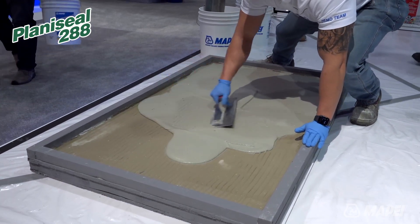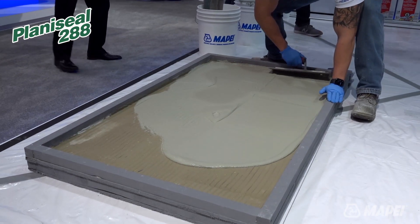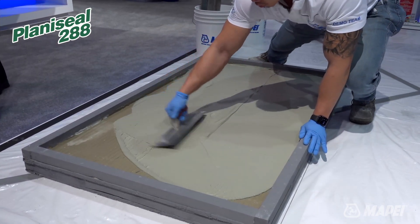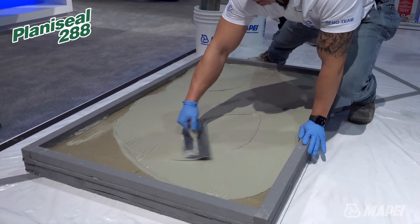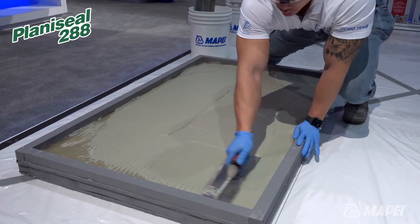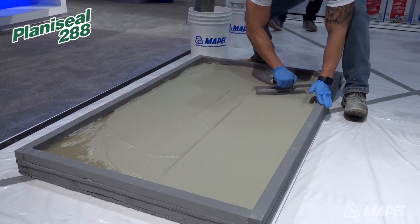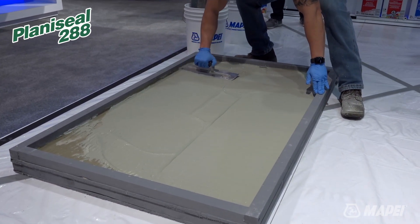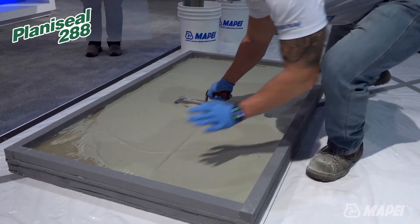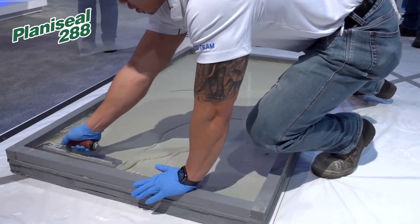You can see how he's smoothing it out, making sure he gets adequate coverage throughout. Usually the first coat is about one-sixteenth of an inch. Right now he's using a steel trowel because of the conditions, but we can also use a hopper gun on larger areas. For surface preparation, you want to use a concrete surface profile of three — that's developed by the International Concrete Repair Institute, and they recommend CSP 3 for any type of cementitious waterproofing membrane.